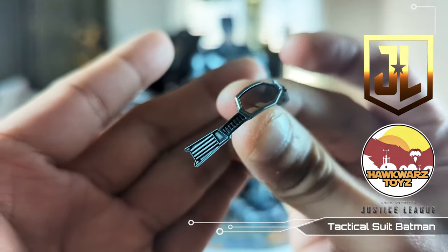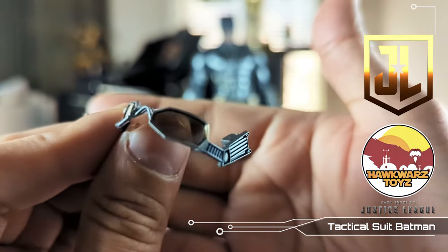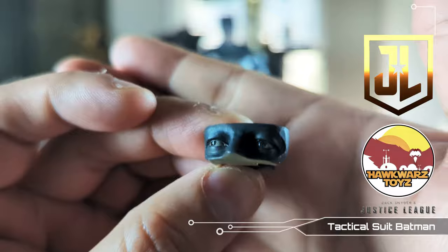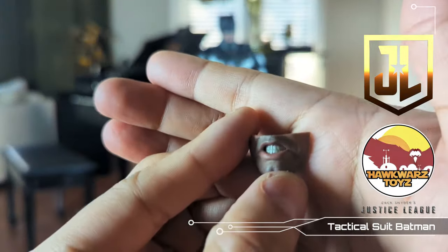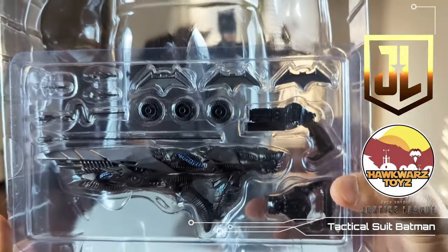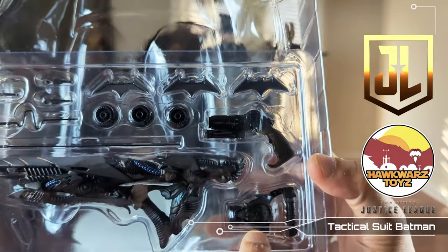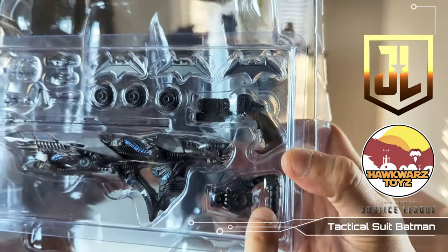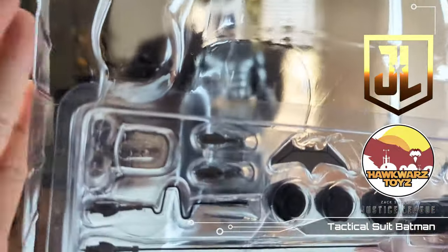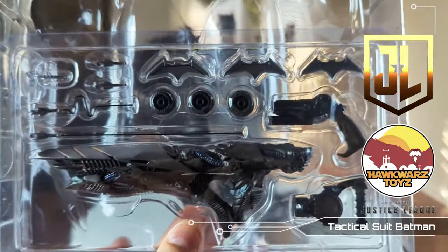You get two goggles — I'm not quite sure what the difference is between them, but we'll find out. You also get the various eye plates. In the accessory tray you've got a rifle, a Parademon rifle, his grapple gun, some detonation charges, three batarangs, and then some small pieces — I'm not quite sure what they are. I don't really want to take them out and have them fall everywhere.